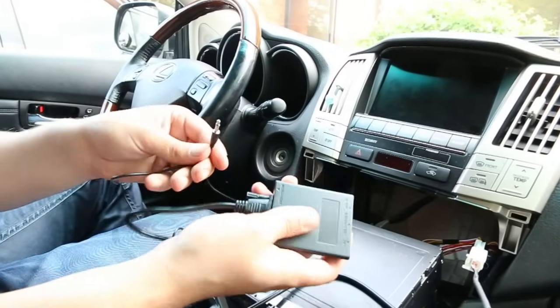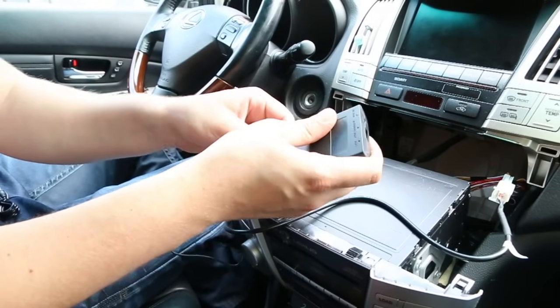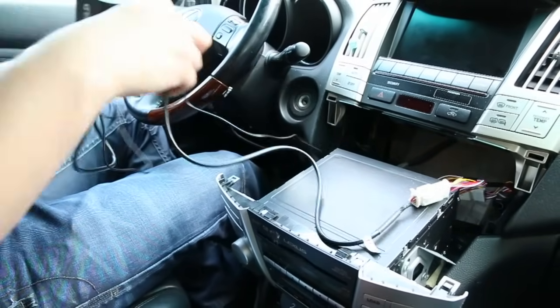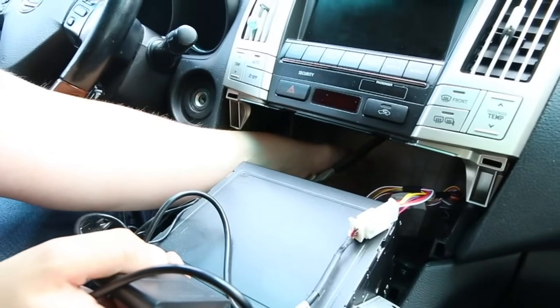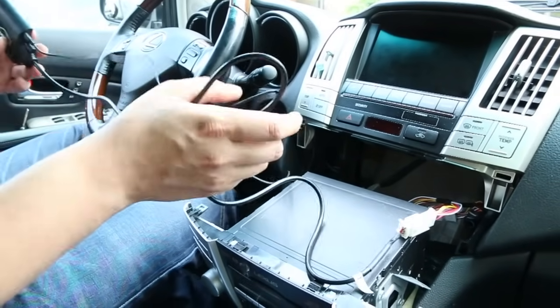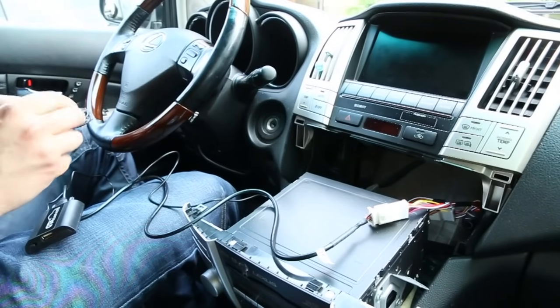Now we're going to take our module and plug in the microphone cable into the microphone slot. One last thing before putting everything back: once you put everything back, the module is going to go right behind the radio so it's also hidden. The only thing you're going to see is the auxiliary cable and the microphone, and if you choose to wire the charging cable.